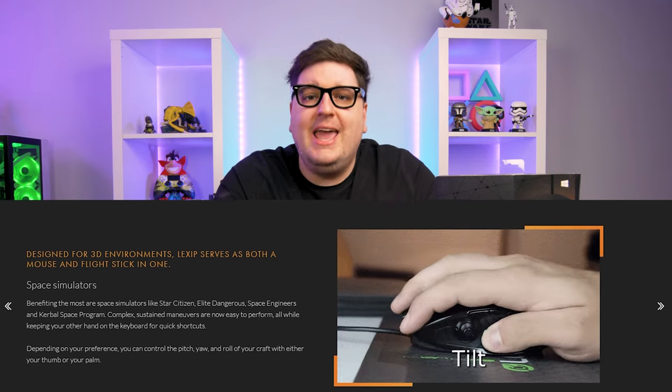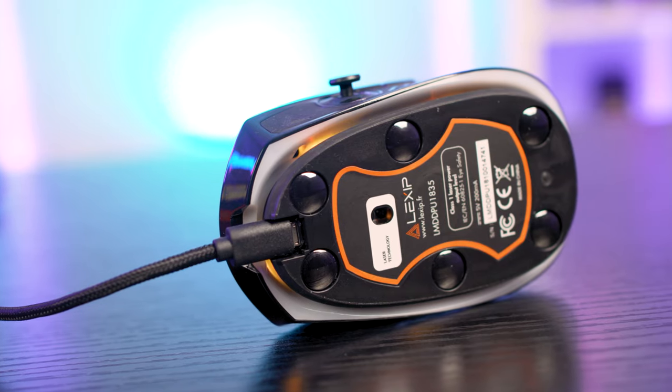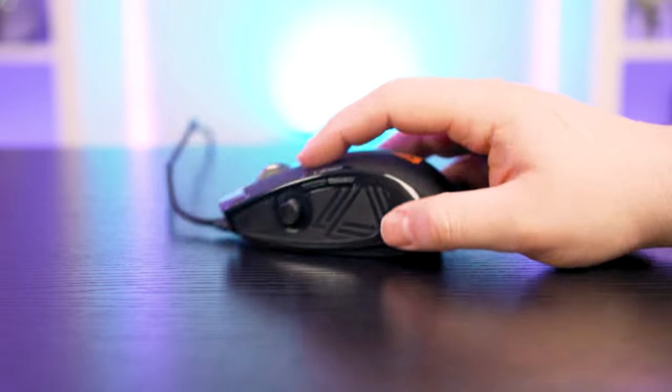Although it is a strange sensation, it's definitely a game changer in certain scenarios. The PU94 states it uses an ADNS-9300 optical sensor capable of up to 12,000 DPI. However, I couldn't find more information or comparisons for this sensor online, so I can't deliver more detail here yet — do keep your eyes on the description and comments if I find anything. Using the mouse in and out of games, it did track really well and I noticed no real lag.